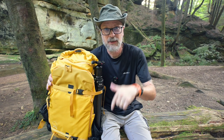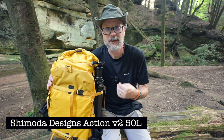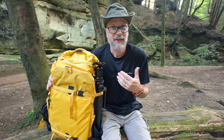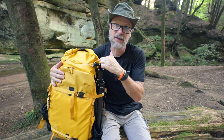I did want to talk about the Shimoda Designs Action V2 50-liter bag. I've had the chance to carry it through a three or four-day trip in West Virginia, plus a couple of day trips, so it's still early but I have some early thoughts. I talked about this bag in the unboxing video, which I'll link in the description. I previously carried the Shimoda Designs Explore V2 35-liter bag and went up in size largely because I carry a lot of video equipment, and in wintertime I like having space for extra clothes — and the flex spot on top is great for that.